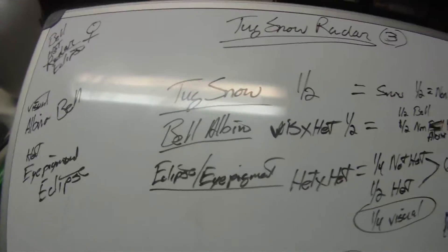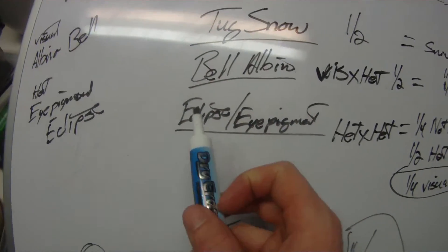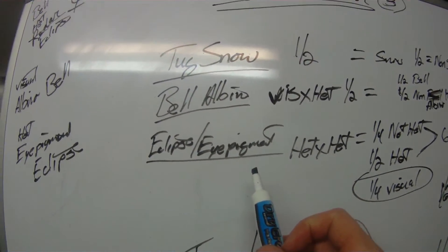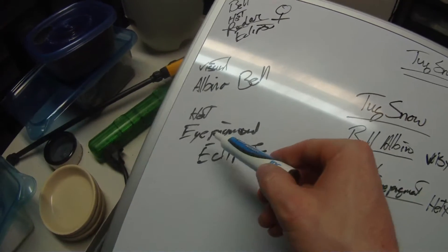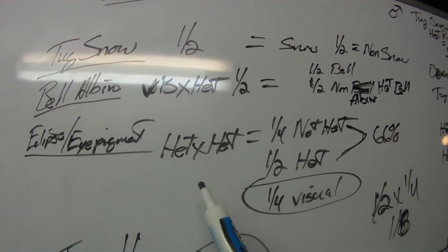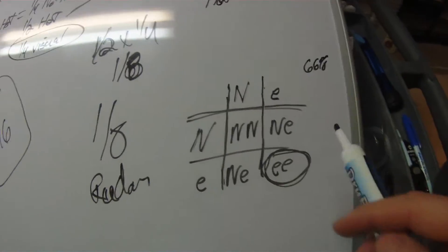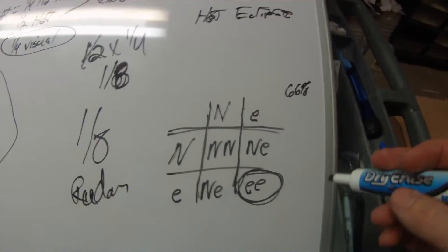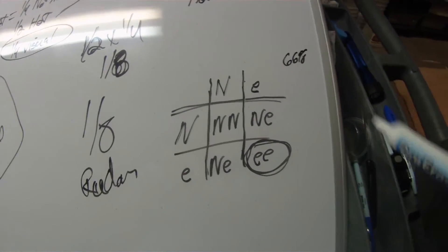The next genetic we want to get out is the eclipse — the eye pigmentation trait. Both animals are het for it, so you've got a het-to-het cross. What you do for a het-to-het cross is your Punnett square, just like I showed you in the genetics 101 video.